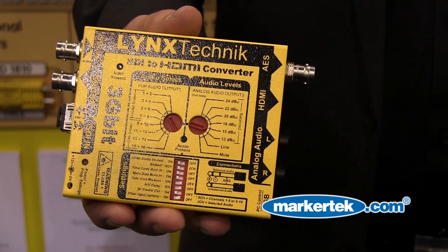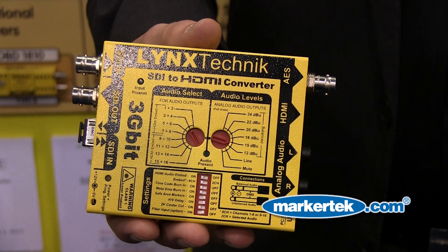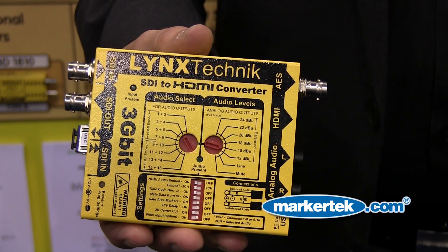Hi, my name is James Merchant. I'm one of the sales managers from Lynx Technic, a German company, and we are manufacturers for the Yellow Brick product range. I want to show you one of our newest products, which is the CDH1813. This is the follow-up module and the big brother of the CDH1811.